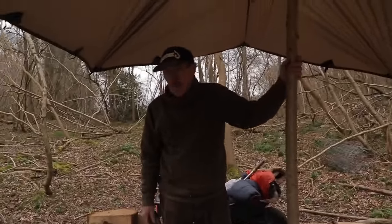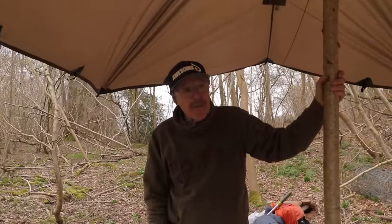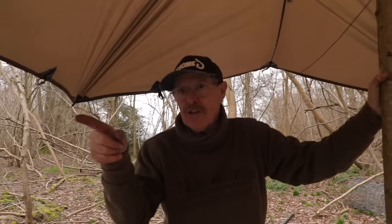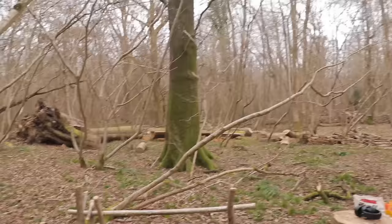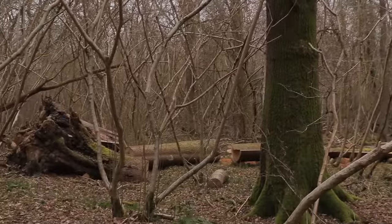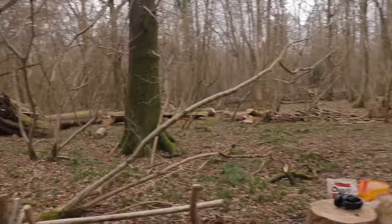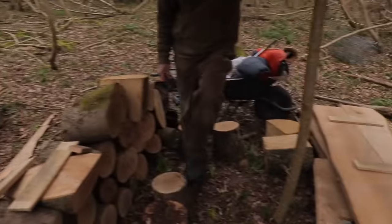What are your thoughts, Dad? About 28 to 30 planks, I think. Maybe 30. And we haven't cut the rest of the tree up yet — we've still got Ryan to come back to do some more milling and get more planks. But we've made good progress. Let's get stacking.